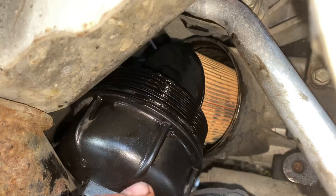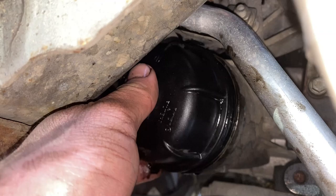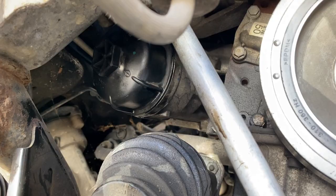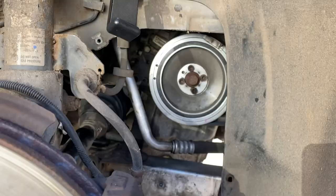We've got the new filter sitting in the housing. The lid was a little bit awkward to get in — we had to come up from the bottom and then rotate it up. We've got the new O-ring on there as well. We'll get this screwed in gently and then try to get the torque wrench in there — torquing it up to 30 newton meters. The filter housing is back on, and the sump nut is back in and torqued up.